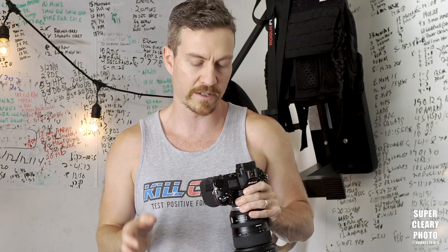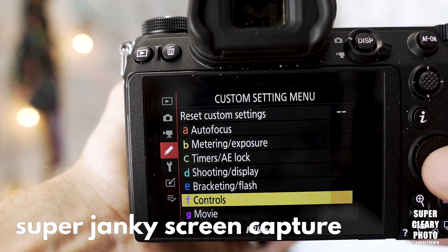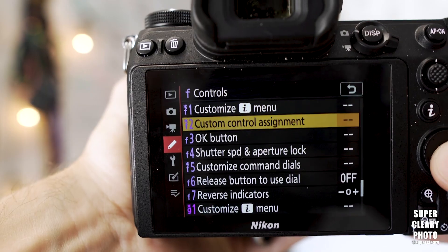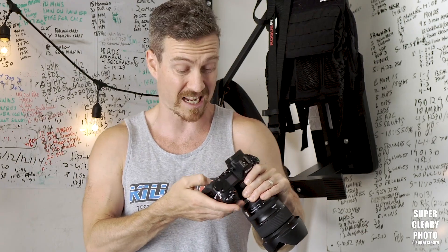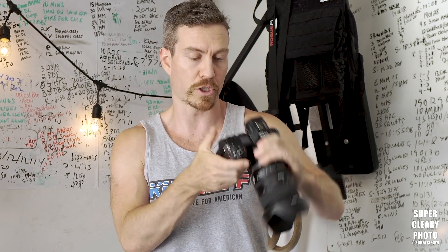So what you need to do to get your camera to truly be like the ultimate focus monster: press Menu, go into the Custom Settings menu, go into F for Controls, go into F2 for Custom Control Assignment, and then assign a new function for Function 2 — that's this button down here that no one on earth has ever used.